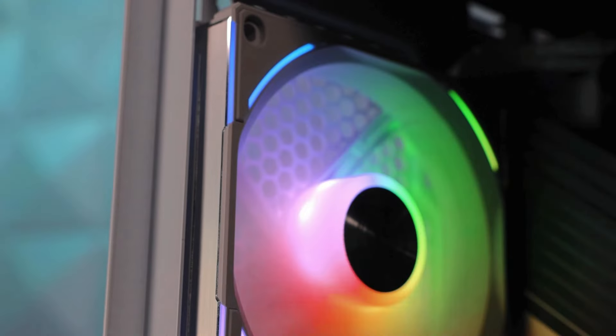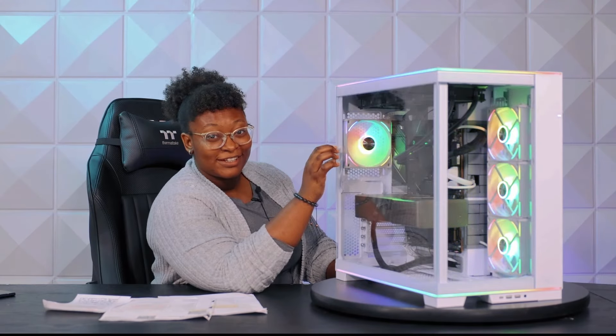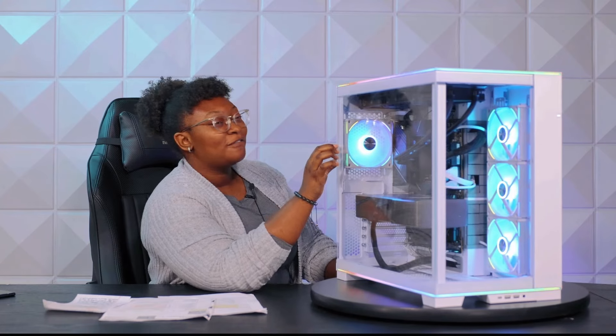We also have four Lian Li cooling fans on the backside of our case here. These fans work very well with the aesthetic of the white and RGB options that they offer.